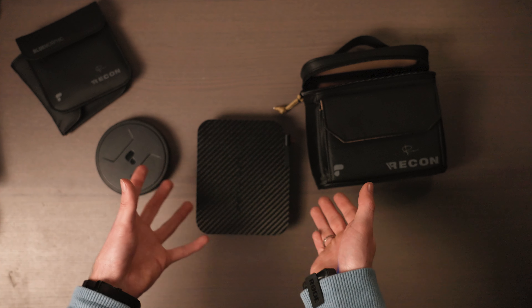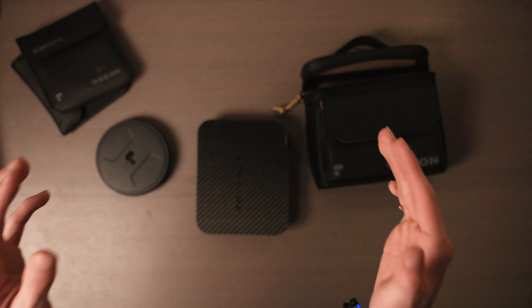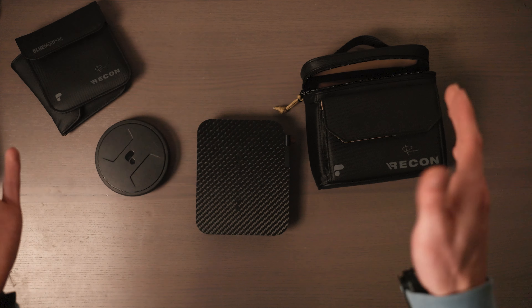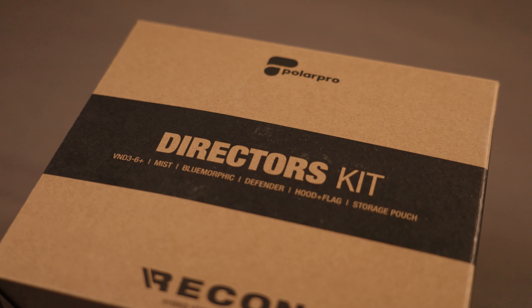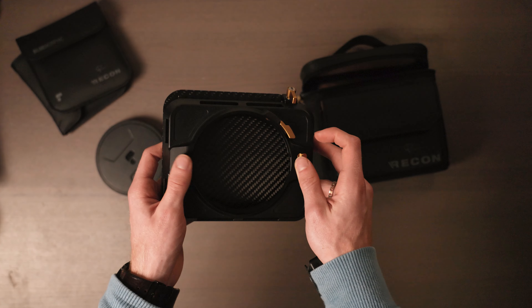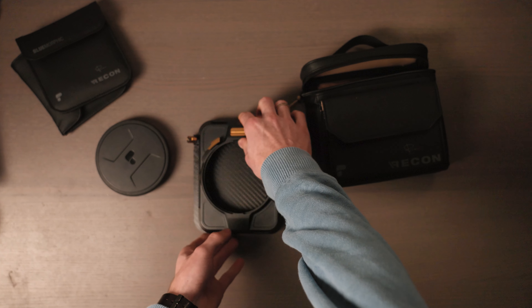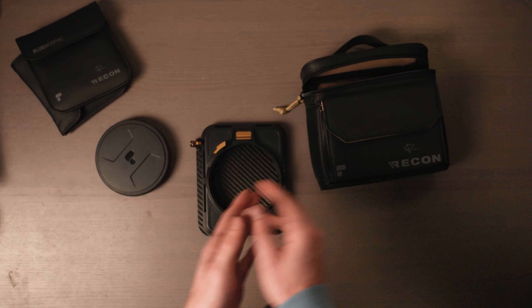If you want to use another filter with another ND filter you can combine them, but you're still stuck in the same situation. If anyone at PolarPro watches this: adding polarizers to the filter set would be great, because right now I'm stuck on some shoots — I can't use my ND, my other filters, or the matte box, since other PolarPro filters don't fit with the matte box. If you want to use a different filter, the matte box becomes obsolete, and you can only use the Recon filters within the Recon system.